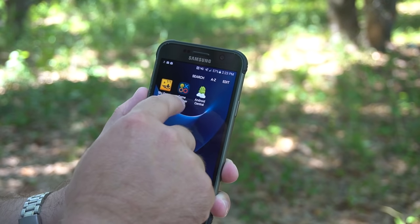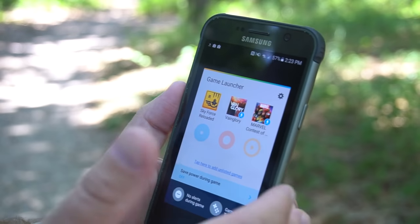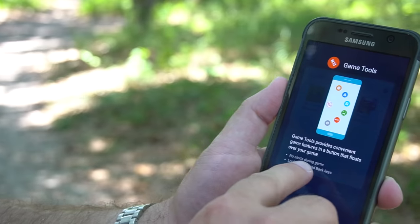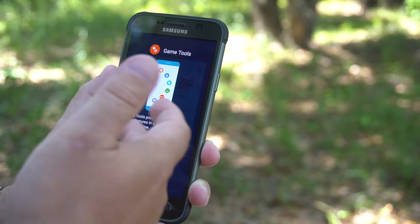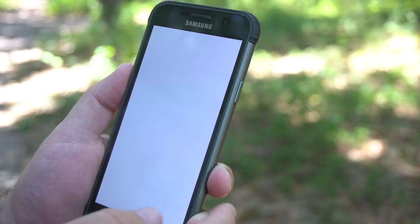Samsung's game launcher is still here as well. This gives you quick shortcuts to whatever games you have installed and suggests games you might want to install. There are also some tools — you can turn off alerts during games, lock your recent and back keys so you don't accidentally exit while playing, minimize the game, take a screenshot, and easily record your gameplay. And right now, let's just play a game.